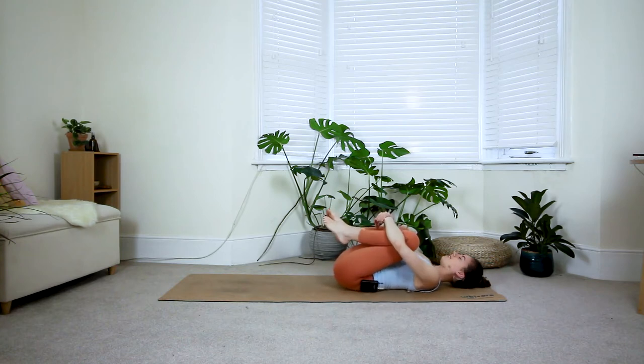Take another two deep breaths in and out here. I challenge you to try and keep your breath as smooth as possible throughout the whole sequence.